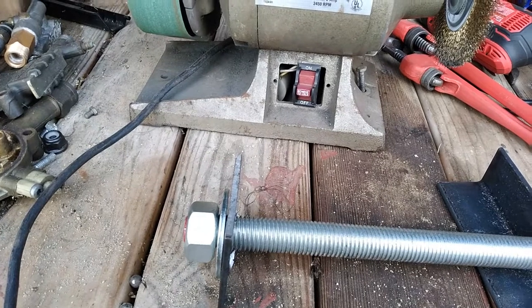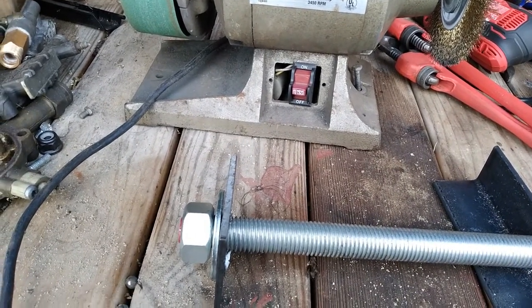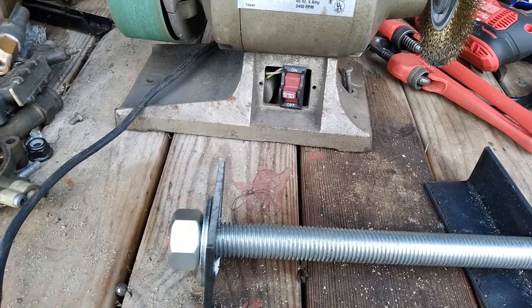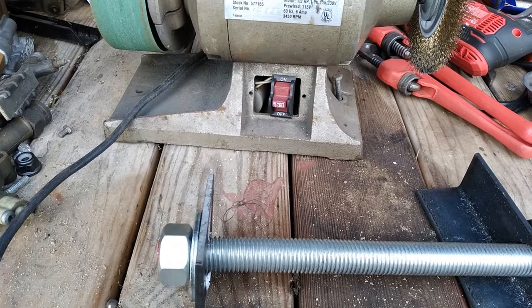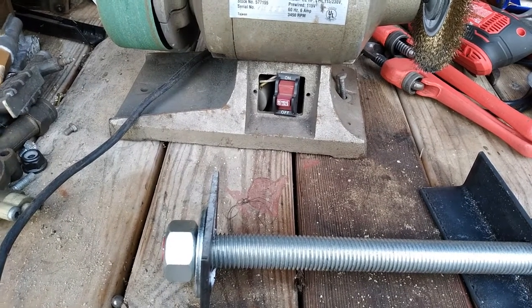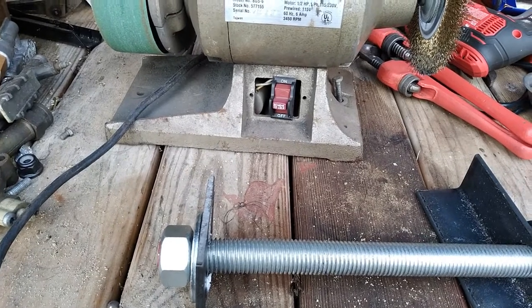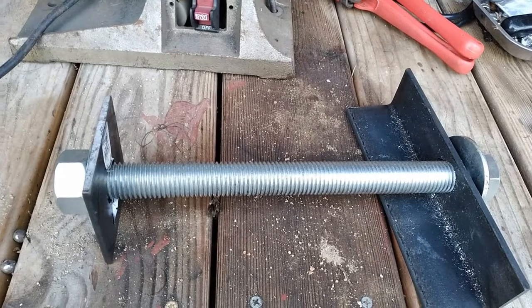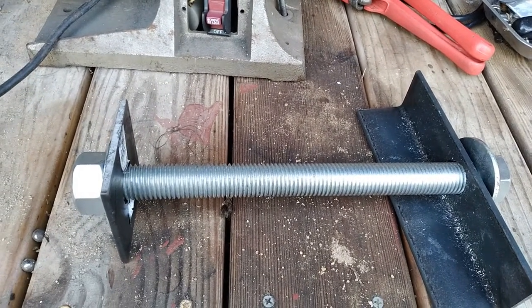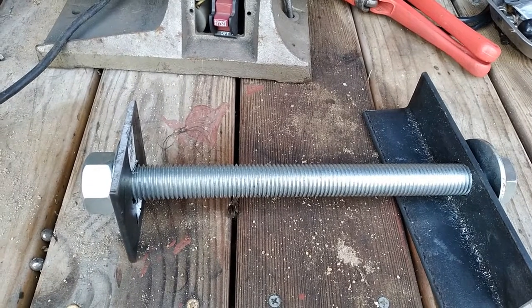I didn't have a 1-inch drill bit here, and I sure as hell wasn't going to buy one. I just used what I had — I think I got it out to three-quarters of an inch and then cut it the rest of the way out with a die grinder. Holes aren't perfect, but if it works, it works. Find out tomorrow. That'll be tomorrow's video: pulling the sleeves out of there and cleaning the O-ring grooves out.